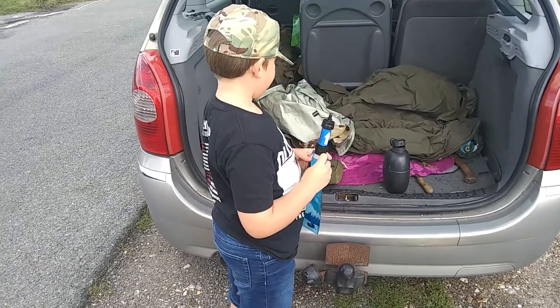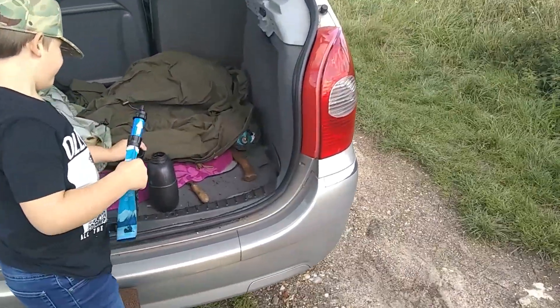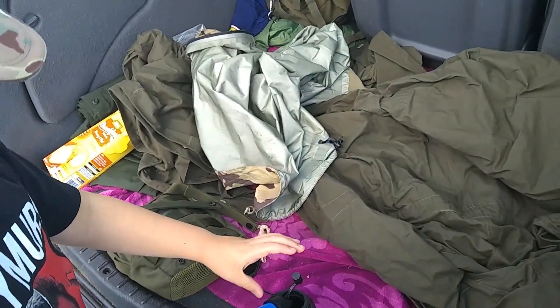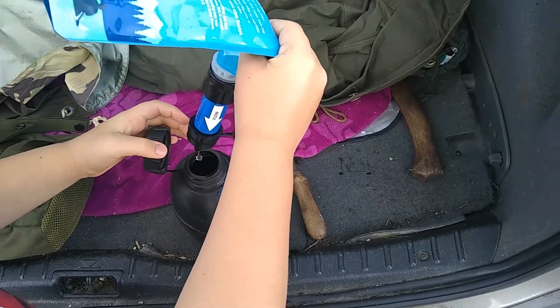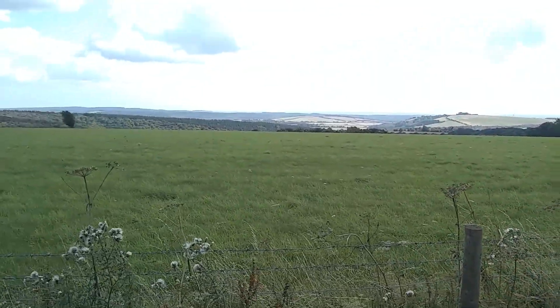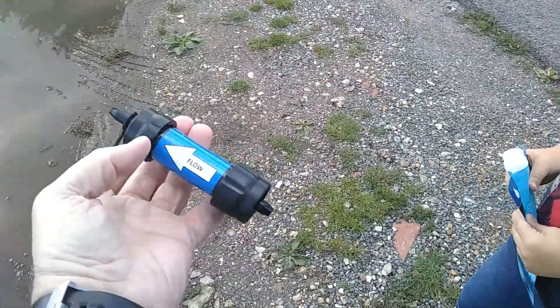Canopy with young Sam. We've just stopped to refill our water bottles using the Sawyer Mini filter. Do you want to show them how to fill it up? Sometimes it's notoriously rubbish for water, so we're just getting some water out of this puddle. We're going to use the Sawyer Mini filter.